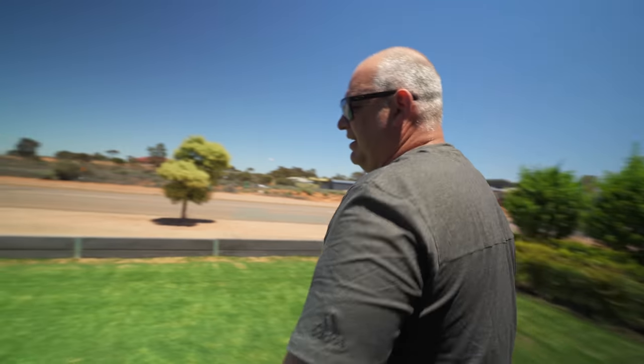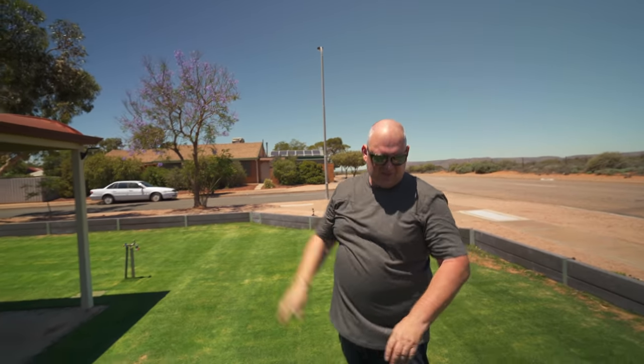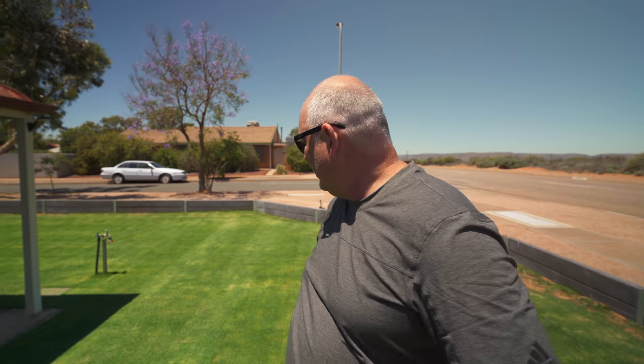It doesn't look too bad for the first mow — first lines of the season. The sun's right around noon so the lines aren't showing up that well because the sun's directly above, but yeah, that's come up better than expected. First real mow of the season, first real use of the Mow Master without it being a sand pit — very impressive. You can see it just slayed through it.